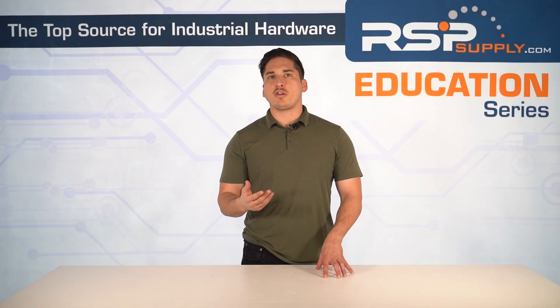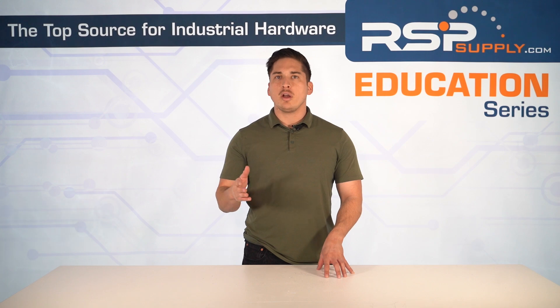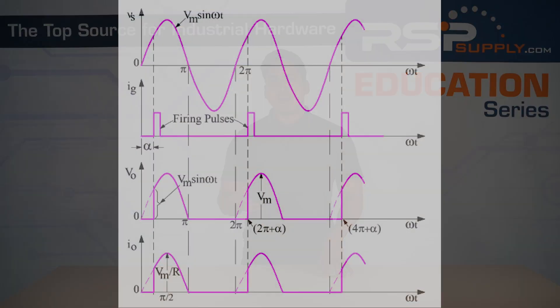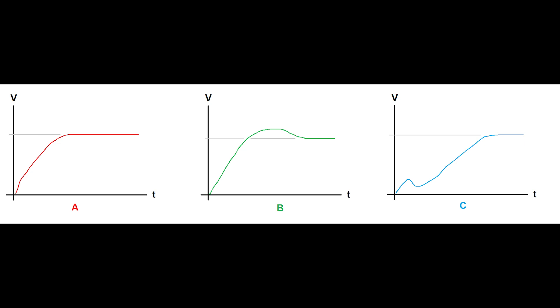Soft starters use two thyristors per phase in anti-parallel form to adjust power flow. There's also phase-controlled firing — initially the thyristors partially conduct, supplying a reduced voltage. Then the conduction angle, or firing angle, increases gradually, allowing more and more power to flow. As thyristors fire earlier and earlier in each successive AC cycle, voltage increases smoothly until full voltage is supplied.